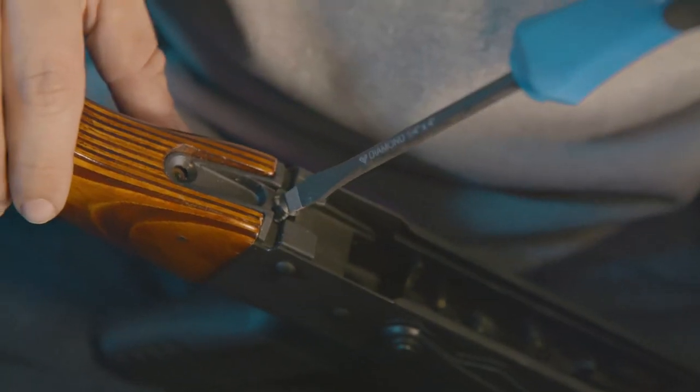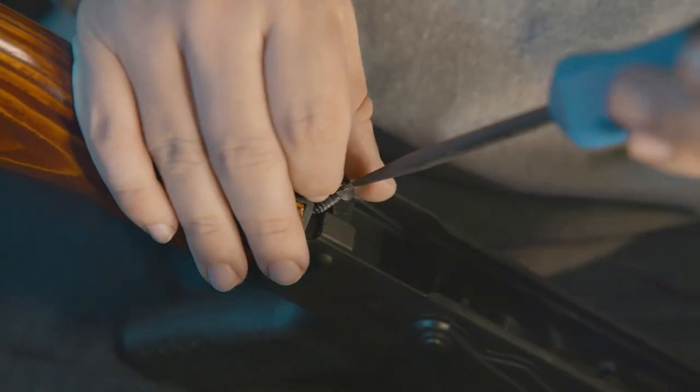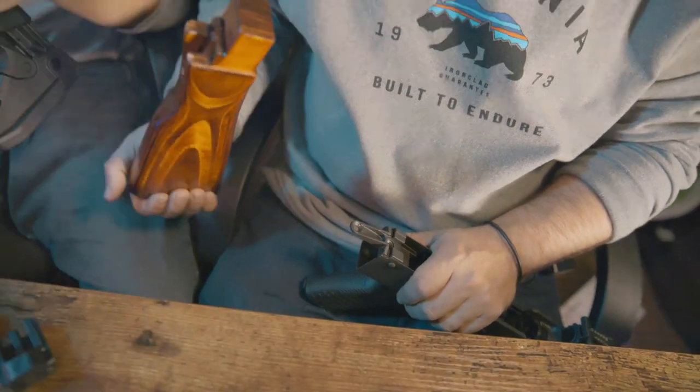We were struggling with this and I overlooked it because it's such an obvious thing that needed to happen. Tiki had forgotten to take out this incredibly obvious screw right here. So I just took it out for him and, look at that. Damn, it comes right out.